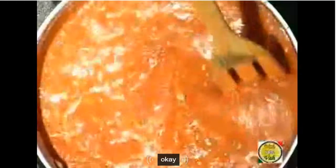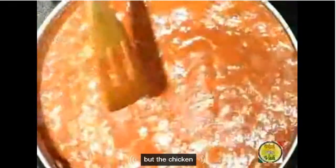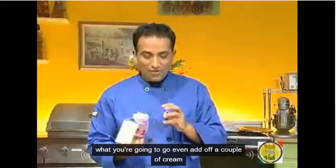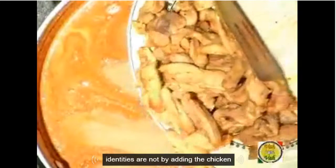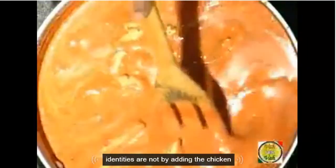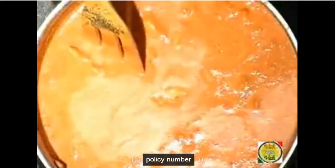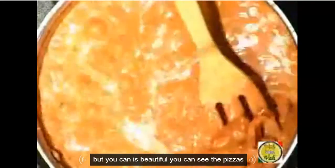Now our butter chicken gravy is ready. What we are going to do, we are going to add half a cup of cream. Once you add cream, the color gets a little milder. I'm going to finish it off by adding the chicken. You can see this butter chicken — it's beautiful. You can see the pieces very well.